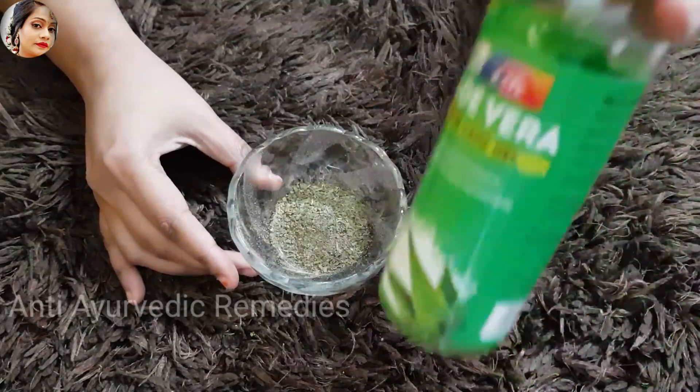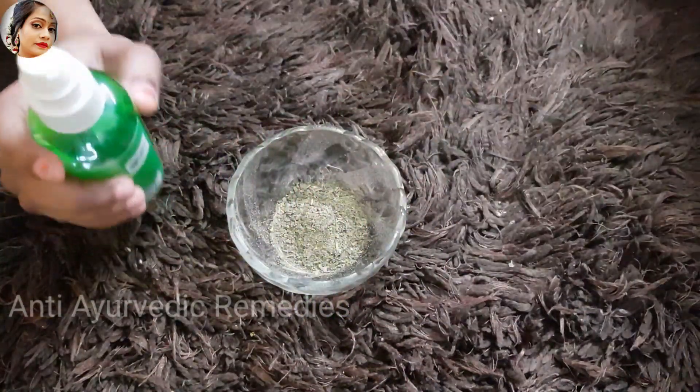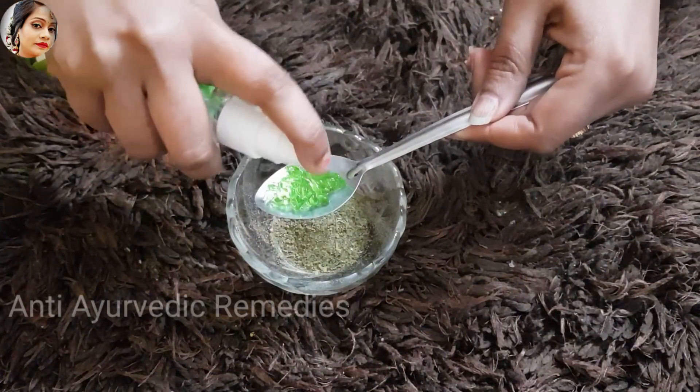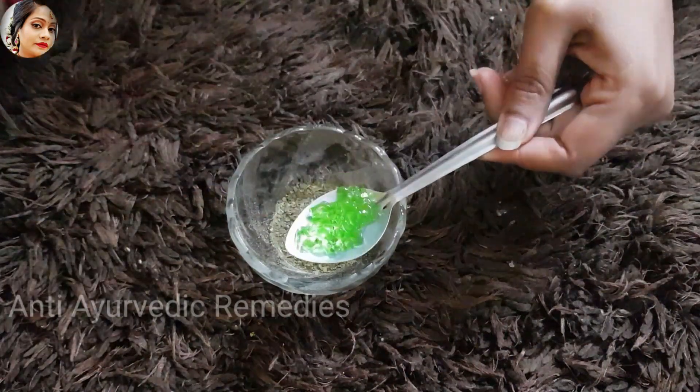I am adding aloe vera gel. If you have fresh aloe vera gel, you can use it. If you don't have fresh aloe vera gel, you can also use store-bought. You can see here I have added the aloe vera gel.